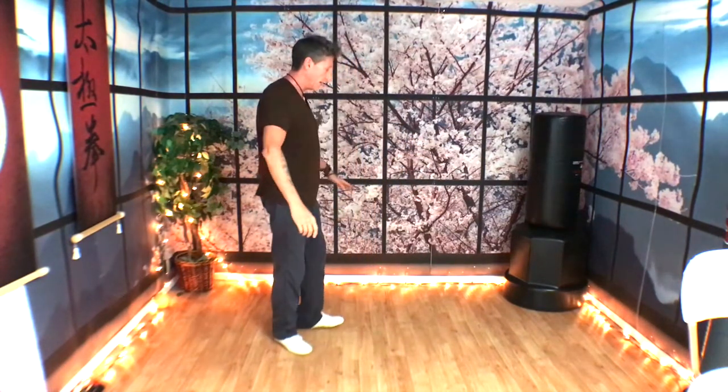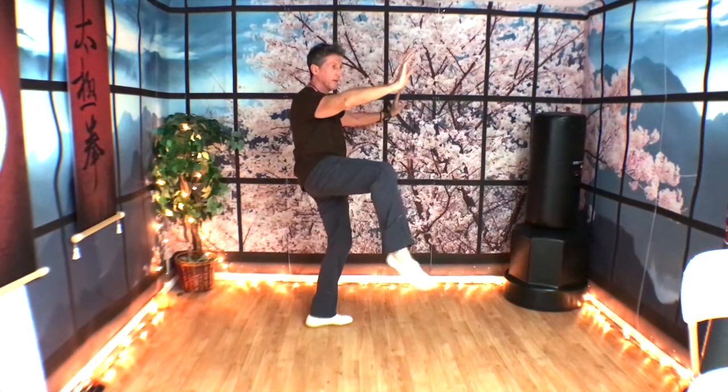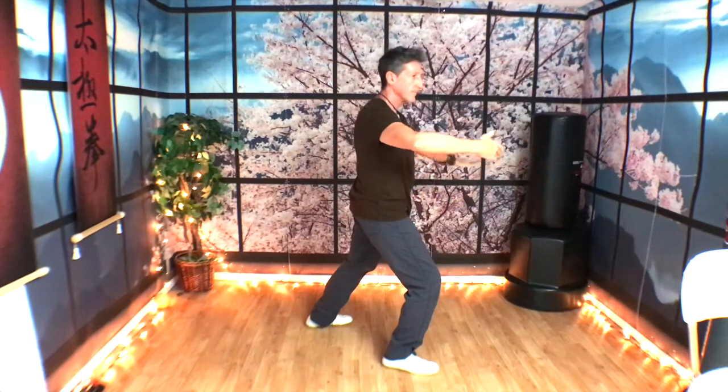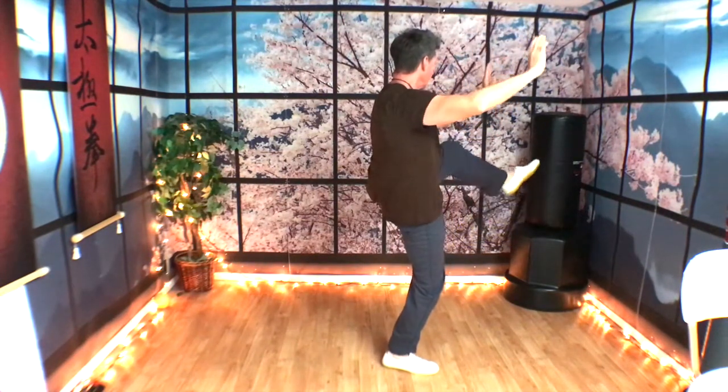Today we learned a movement called the separation of the right foot — we sometimes call it turn and kick with toe, although that's a little misleading as I'm going to show you. Today's lesson is going to not only teach you a new movement, but also give you another layer of yesterday's movement. Today's movement is called separation of the left foot, so it's kind of a mirror image of what we've already learned. Watch me one time and then we'll do this together.